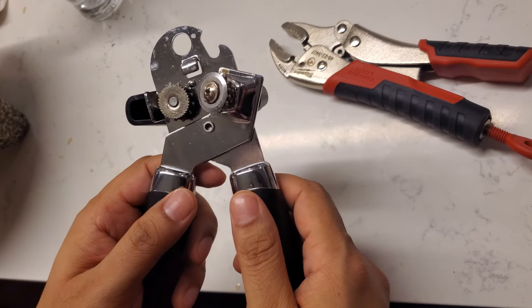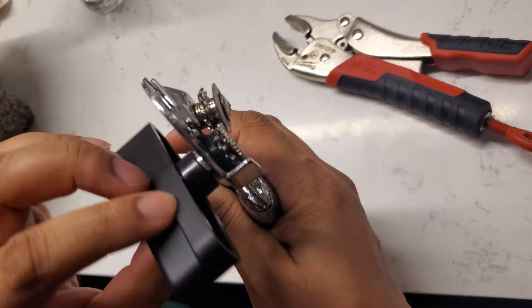I had an issue with my can opener not working and I looked online, but I wasn't able to figure anything out about why the gears weren't working.